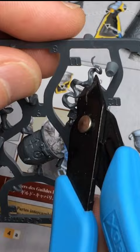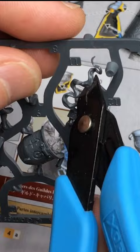Hello there! We've put together a video showcasing the process of assembling and crafting a nice base for our Cities of Sigmar Alchemite Warforger.